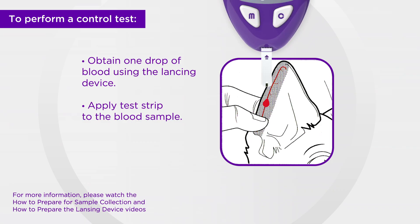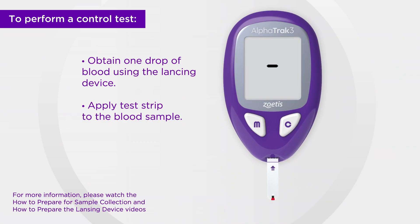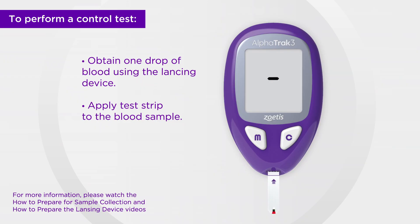Touch the blood droplet with the front edge of the test strip until you hear a beep and a horizontal line appears on the screen. The meter will count down from three and results will appear within seconds.